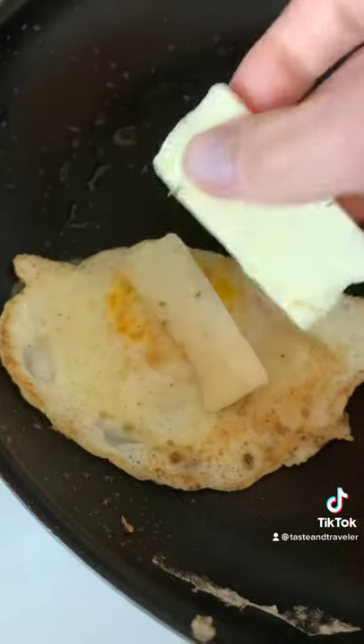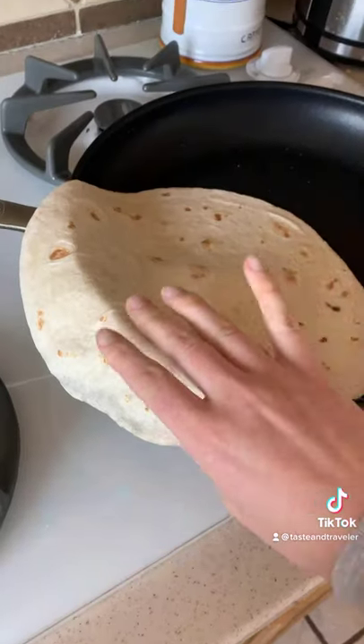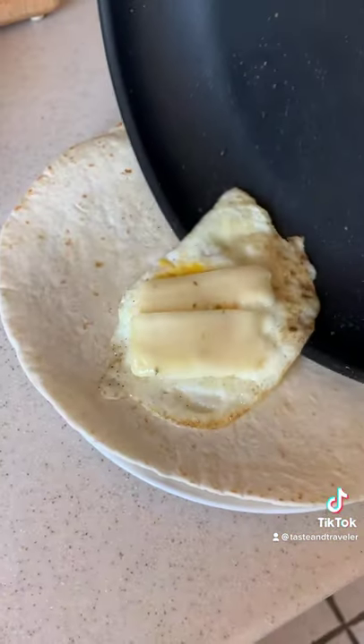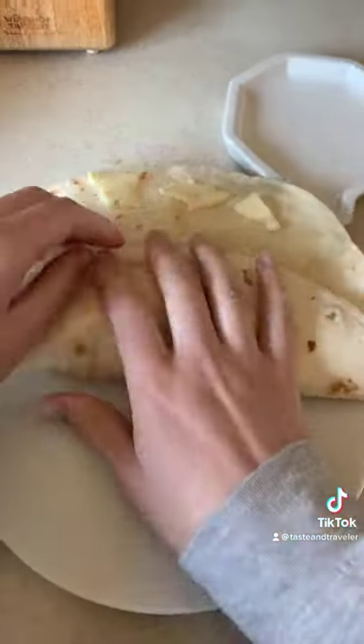Cover with a tortilla so the cheese melts and the tortilla warms up again, then go straight to the plate. Egg on the bottom edge, tomato, bacon, and cheese on the top edge, and roll it tucking in the ends as you go, with the cheese being rolled last.